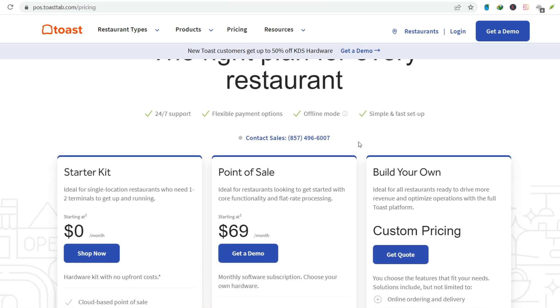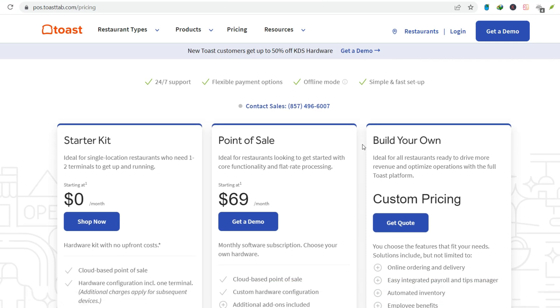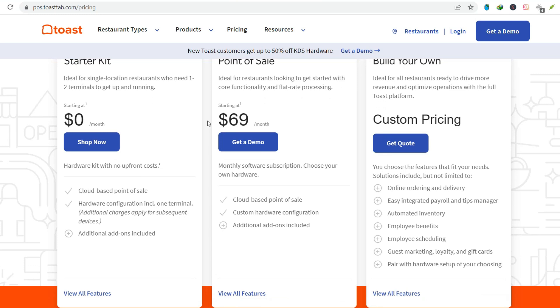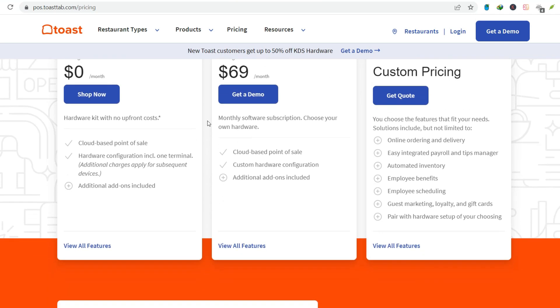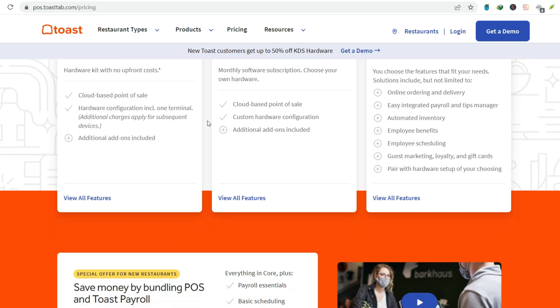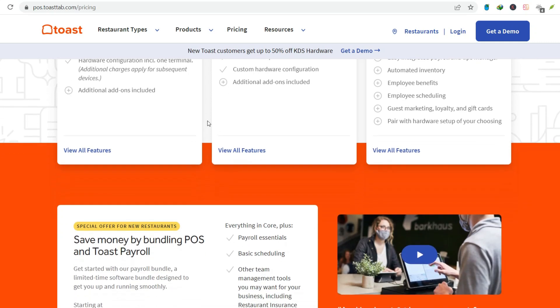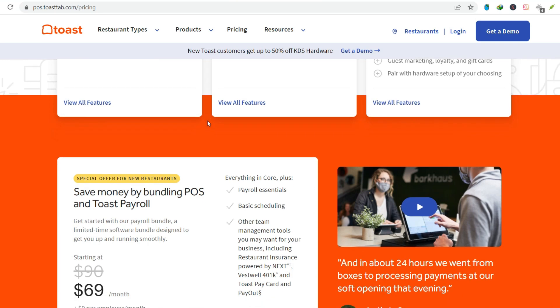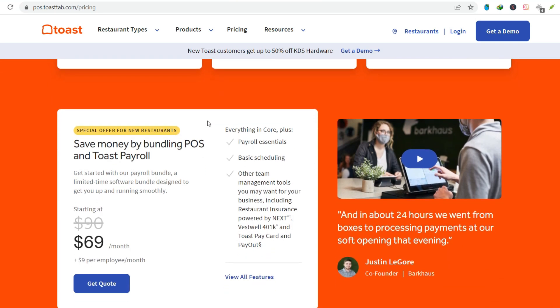Step number seven: Closing out the check. After payment, print the receipt or email it, then close the check. Another satisfied customer, hopefully. Tip: learn the keyboard shortcuts — they'll save you time and clicks, making you a Toast Ninja. Seriously, it's a game changer.